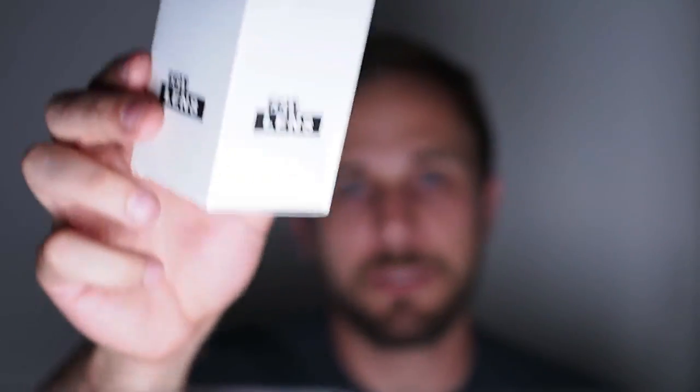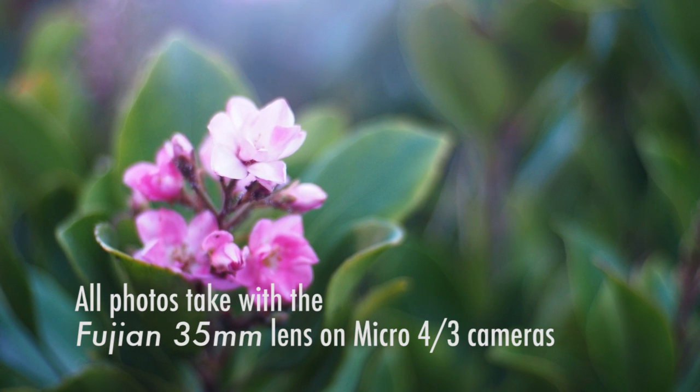I recommend buying this with the adapter. This is the box mine came in — it includes the lens and the adapter for 30 bucks. Link down below. I highly recommend buying it with the adapter to make sure the lens and adapter are compatible with each other. I want to end this video just sliding through some of my favorite photos taken with the Fujian lens. If you've liked this video, consider sharing it, hitting the like button, and subscribing to the channel. I'll see you next time on the next episode of Micromatic.